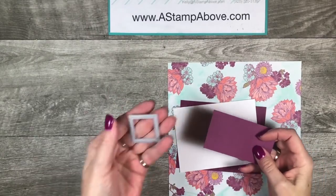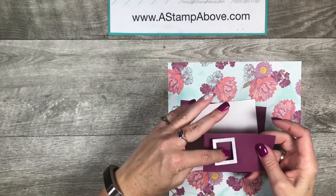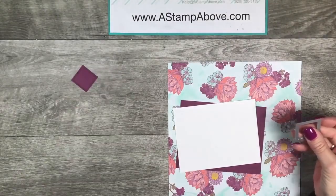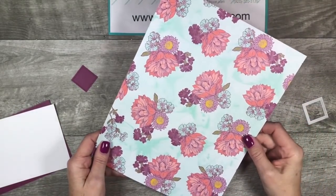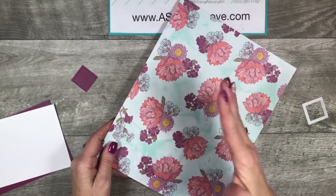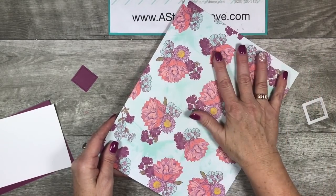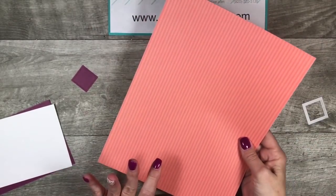The first thing I'm going to do is take the smallest stitched shaped square and die cut a little square out of my Rich Razzleberry scrap. We'll set that aside for right now. Then we're going to get to work on our designer series paper. You need to decide which print you want on the inside and which you want on the outside. Because this is such a busy print I'm going to keep it for the inside, and the outside is going to be a little less busy with the stripes.